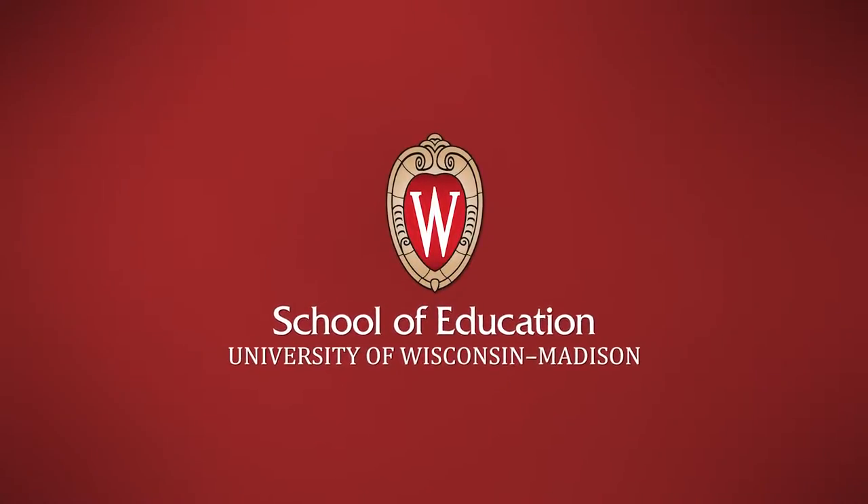I'm Elaine Scheer and I teach watercolor. I have my students do a self-portrait on the first day of class. When I first started doing it, they would look at a photograph, their phones, whatever, or they'd look in the mirror.